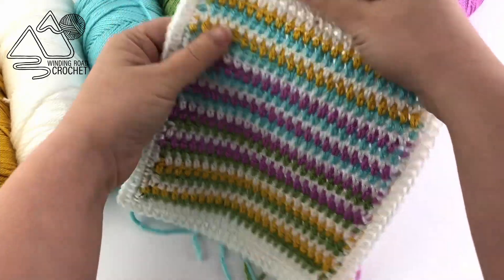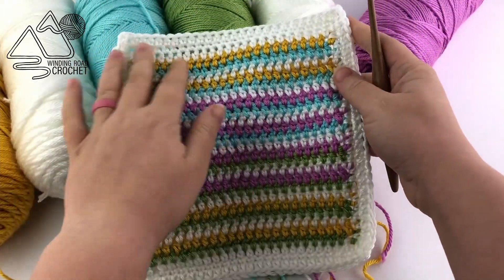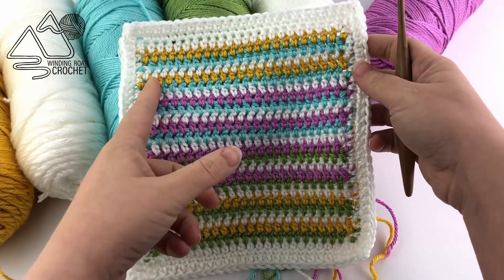I'm going to be showing you how to make this blanket using a small sample. This is a very easy blanket to adjust.